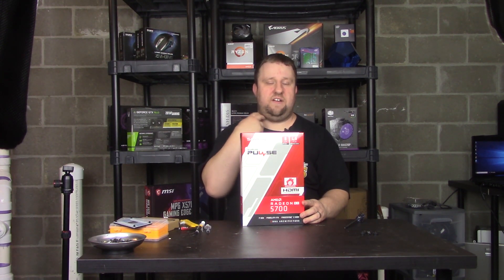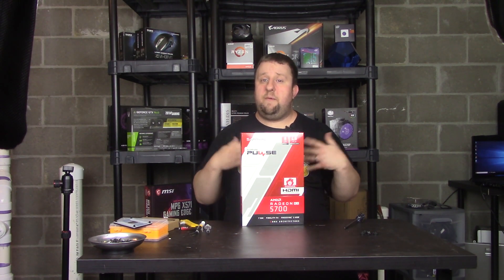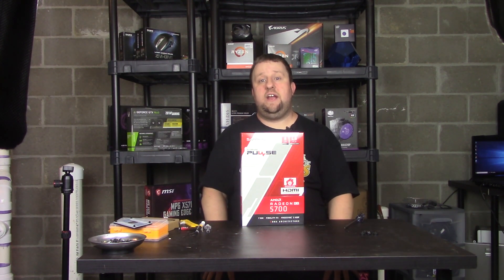We're gonna unbox it, I'm gonna go over everything real briefly, I'm gonna run some benchmarks, and I'm gonna give you guys my conclusion.